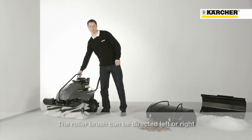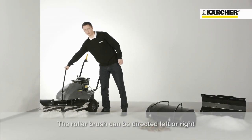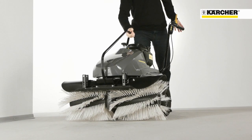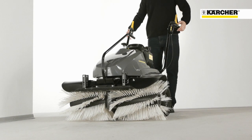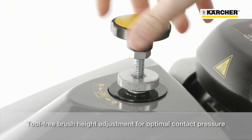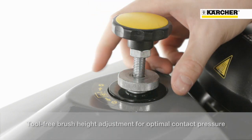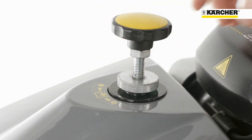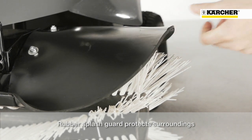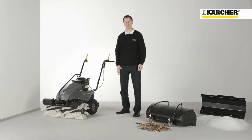The brush can be positioned to the left, to the right, or straight ahead. The pressure of the roller brush can be easily adjusted without tools, ensuring good contact with the ground even when the brush wears. The splash guard over the roller brush is made of rubber and protects surroundings from damage or scratches when working close.